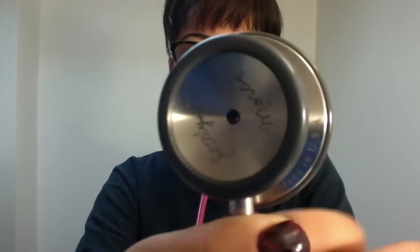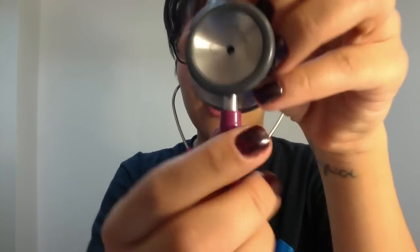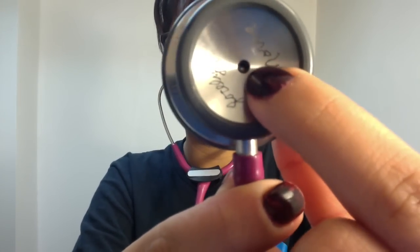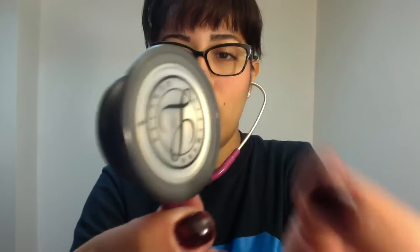When it comes to taking somebody's blood pressure, if your bell is open — which you can see there, you can see the hole — you can't hear the blood pressure when you put it on their arm. So before you take a blood pressure, you want to make sure your bell is closed. If you want to try this out, put the ear pieces in and tap the bell when it's open — you can't hear it. But when the bell is closed and you tap it, it's very sensitive and you can hear it very well.